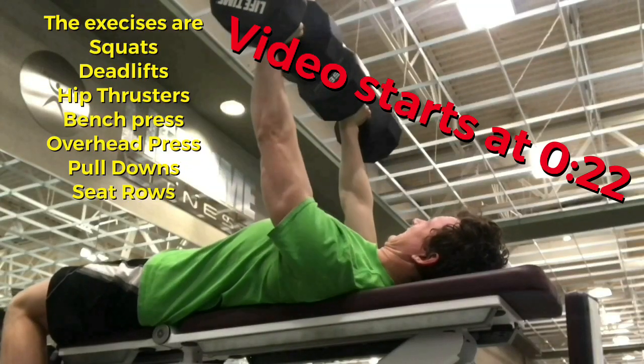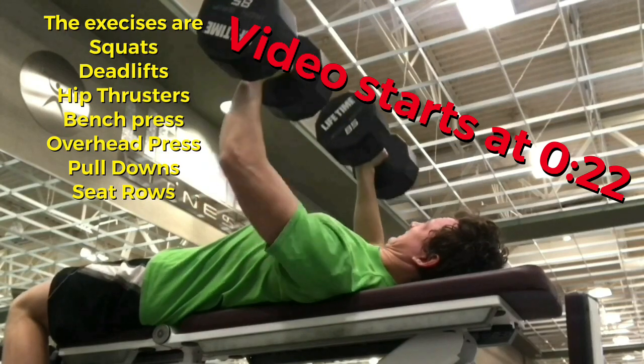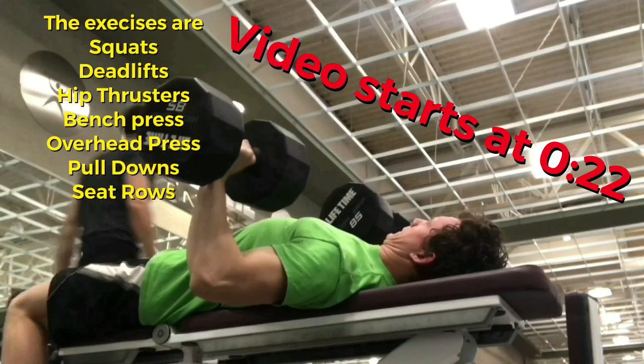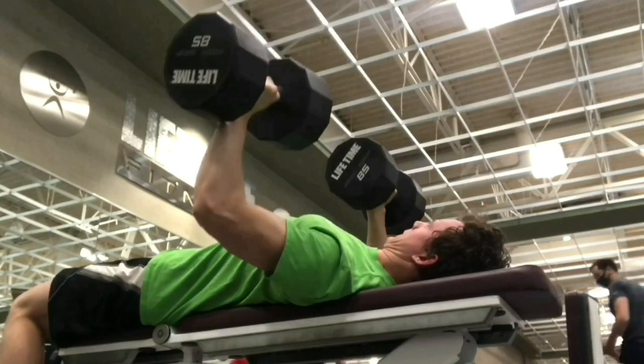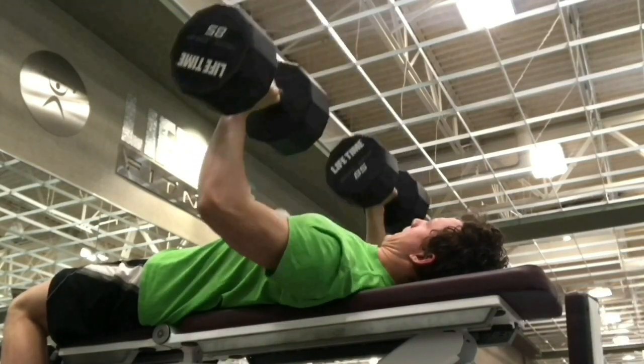Hey there. In this video we'll be covering the most important compound movements you should do. Make sure you stick around to the end of the video to learn all the details on proper form and to know the purpose behind each of these — and just to make sure that you actually should be doing these, since we're all different and have different individual needs.